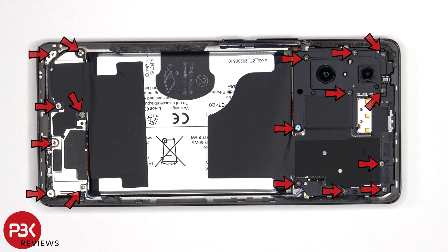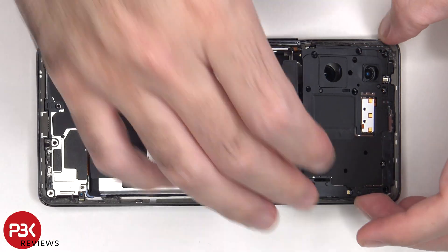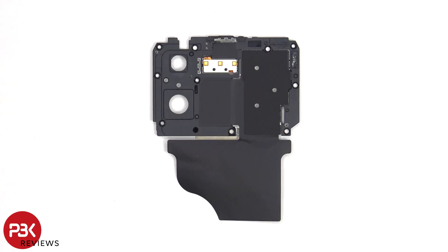There are 17 Phillips screws which need to be removed. On this top plastic cover, we can see an area of graphite film to help transfer heat, as well as the LED lights for the Aura light on the back of the phone.